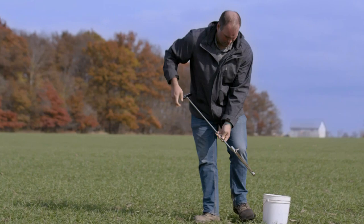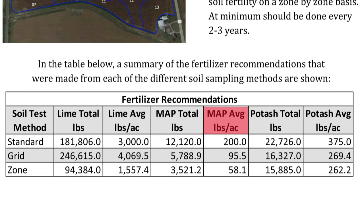On the demonstration farms, we wanted to compare the differences between sampling methods. Our local agronomist pulled soil samples for each method on the same day and sent them to the same lab.